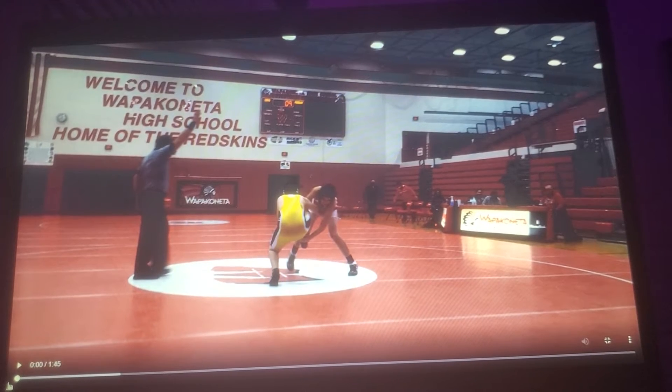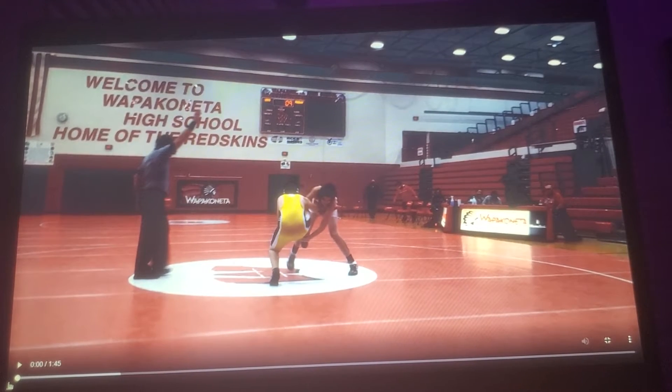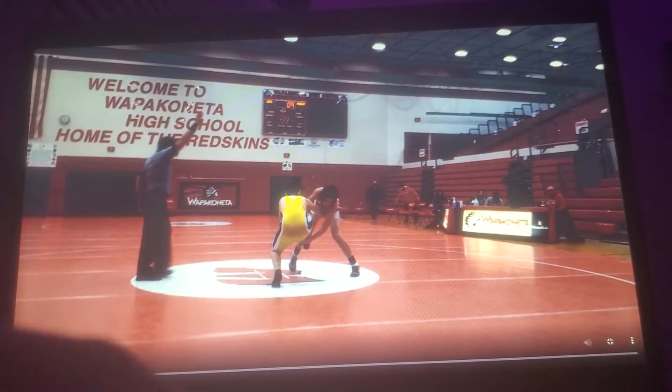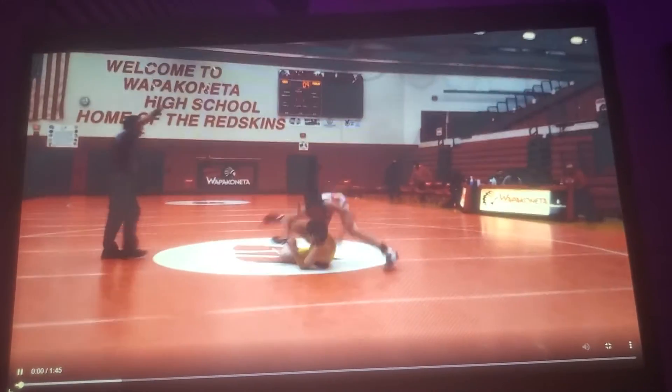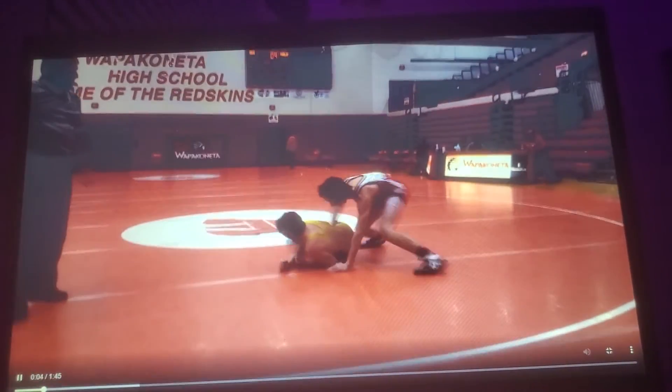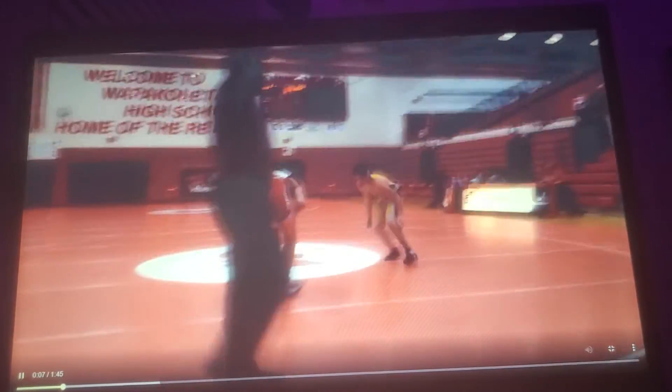I'll also be commentating on the match, so if you guys want to learn more about wrestling, I'll tell you what shots I take and all that. Here you can see they started a little bit late, but I have a head outside position because my head's outside, so he kind of falls, then I cut him to get away, then he gets a one escape point.